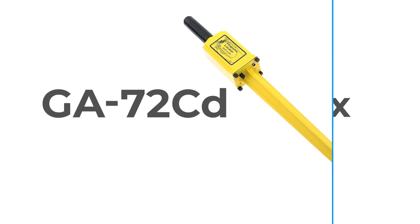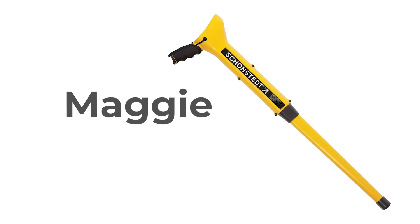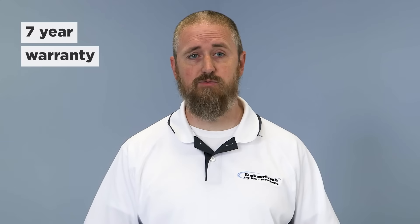There are five models: the GA-52, GA-72, the GA-92, the Maggie, and the Spot. All the models are super dependable, rugged, and are backed by a seven-year manufacturer's warranty.